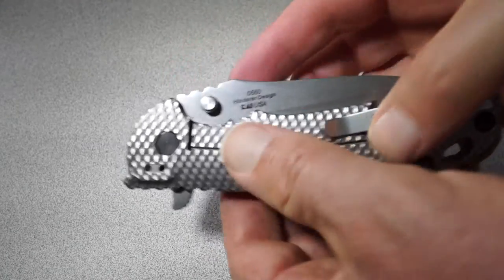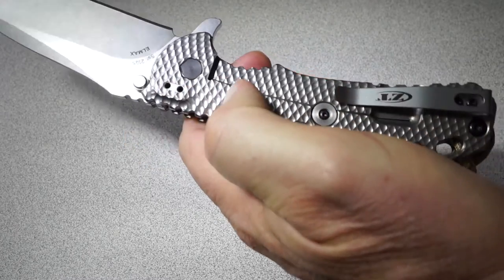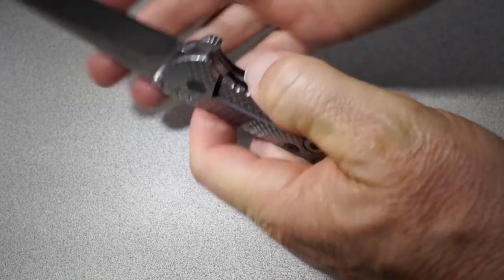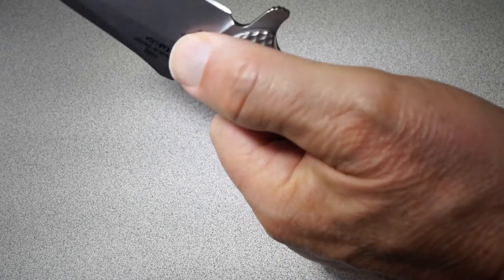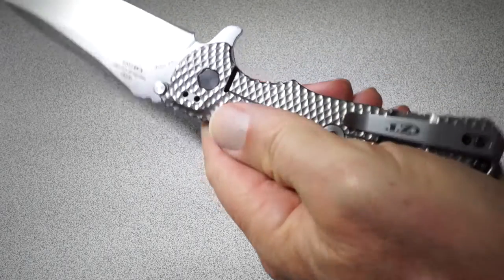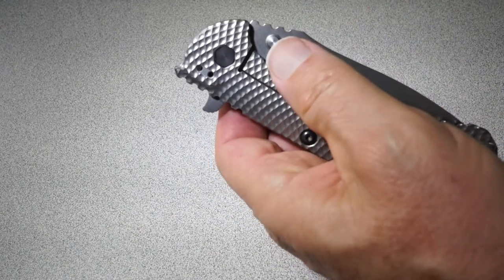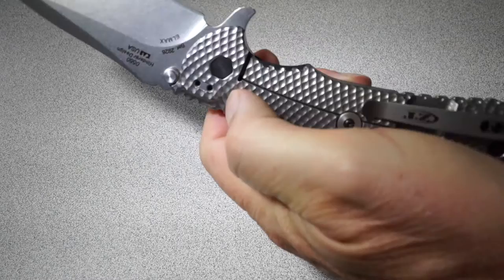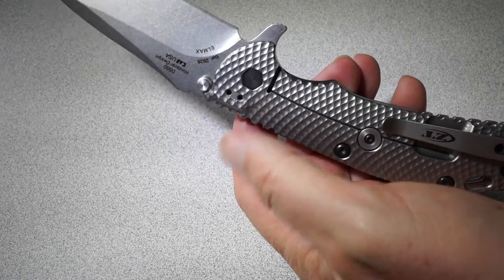With your left hand, it's very natural to deploy it without ever putting any pressure on that frame lock. So I can do a Chris Reeves Sebenza style opening — just a nice smooth opening without any wrist action whatsoever. And I'm reaching around the camera in the worst possible position here to do this, and you can see I can still do it very easily with my left hand.